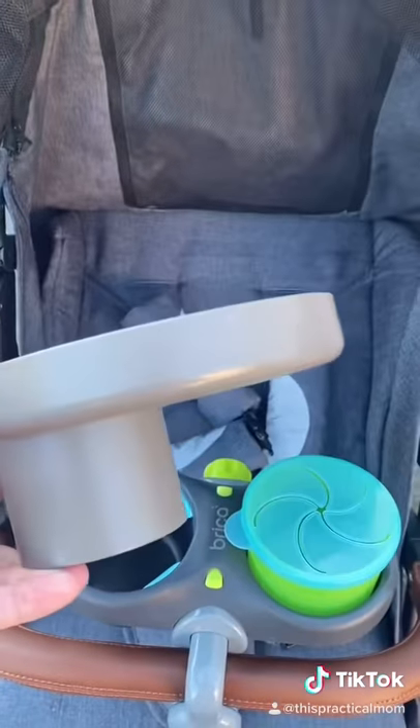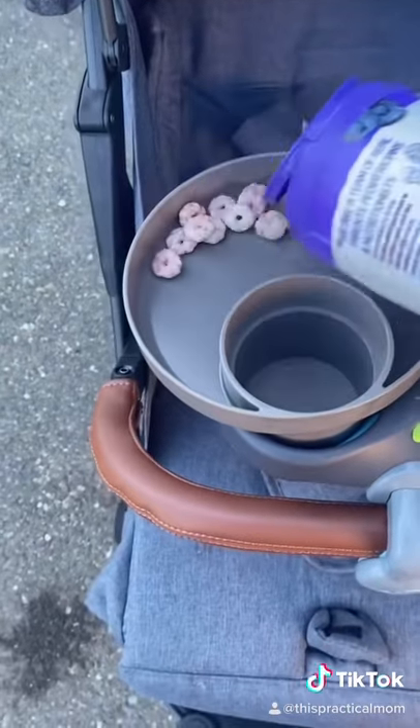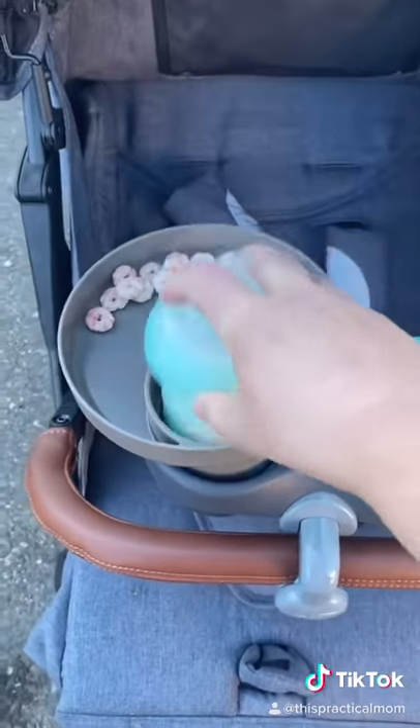Need more? Grab a travel tray. It slips into the cup holder, giving you extra room for those much-needed snacks and a bottle or a sippy cup.